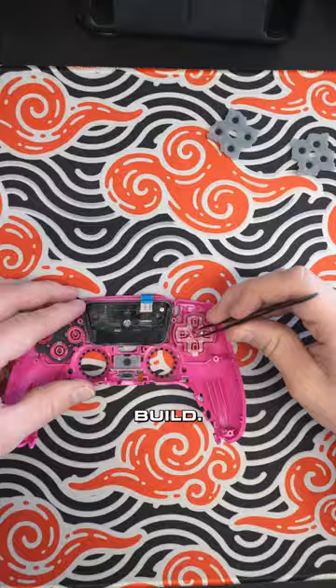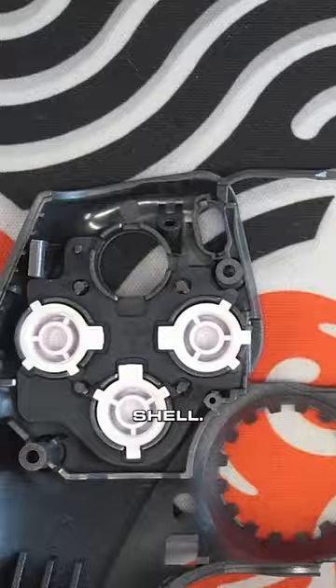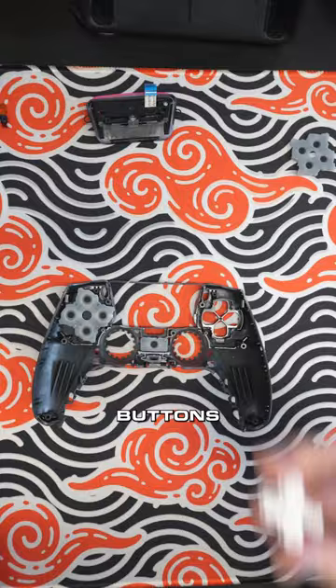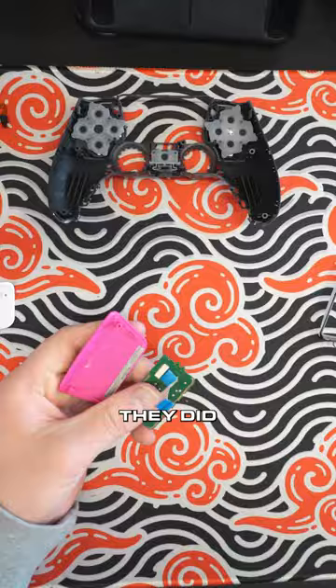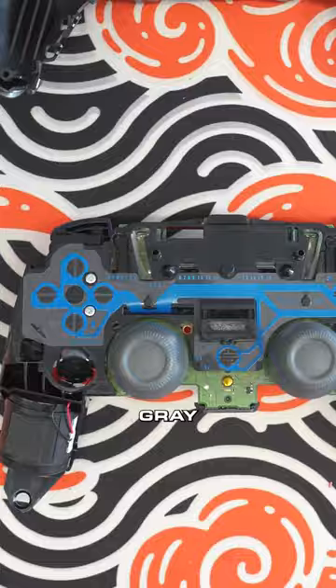This is a cosmetic-only build, so he's got some work to do. Taking out the lettered buttons and the D-pad and the touchpad to swap out for this beautiful dark gray silver shell. Putting in some white buttons there. White D-pad as well. Putting those pads back on. And they did get a white touchpad as well, so he's going to be swapping that out.